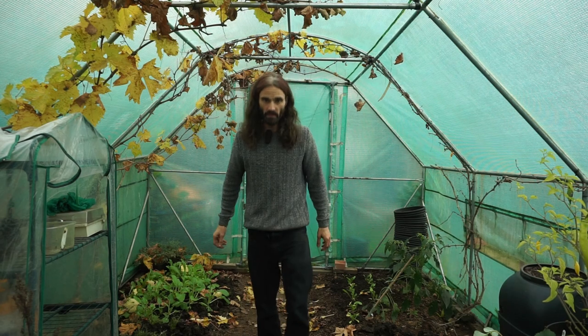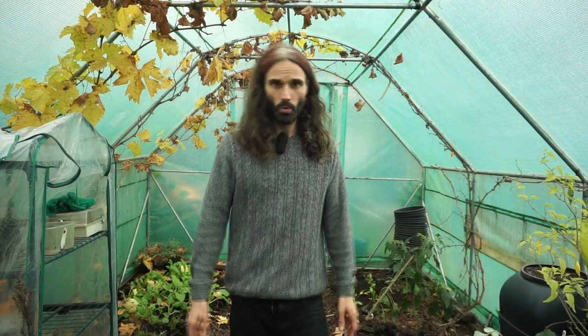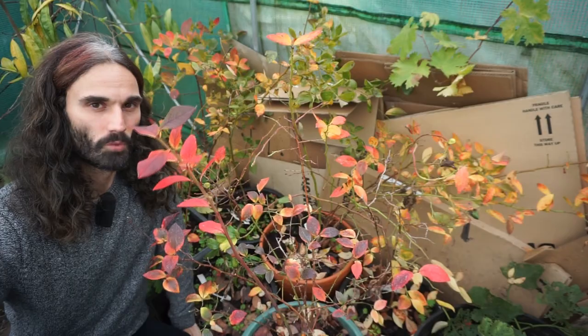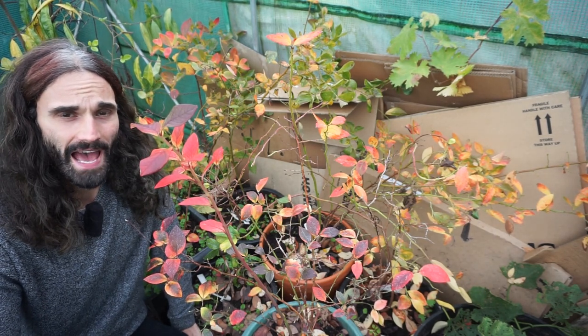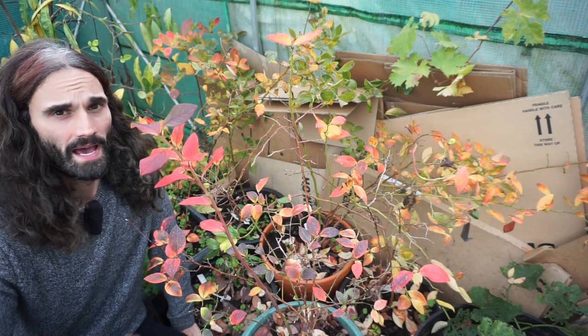Hope you enjoyed that video. There's probably a bit more I could have showed you here in the polytunnel, but we'll leave it at that for the time being. Got some blueberry plants down there which are showing some lovely autumn colours, but we shall call this video a day now. If you like my work, please feel free to like, share, and subscribe if you'd like to be notified of any further videos I've put up. As always, thanks for your time and I'll see you in the next video.